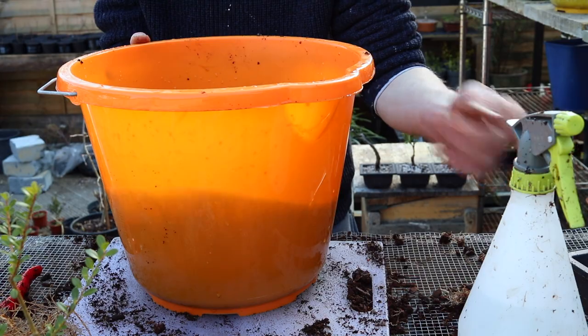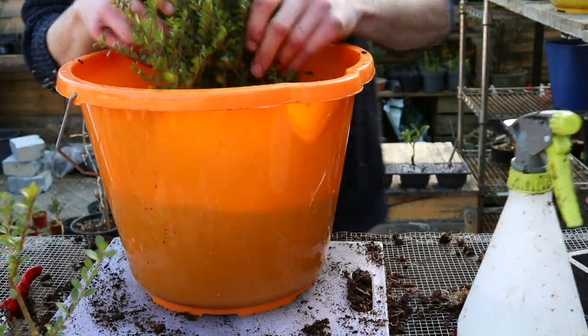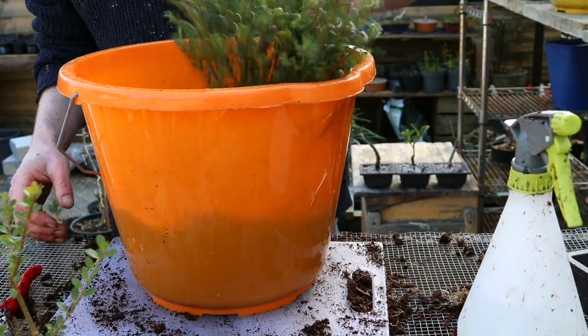Finally, introducing my luxurious dunk tank. It's just a bucket with water in. What were you expecting?